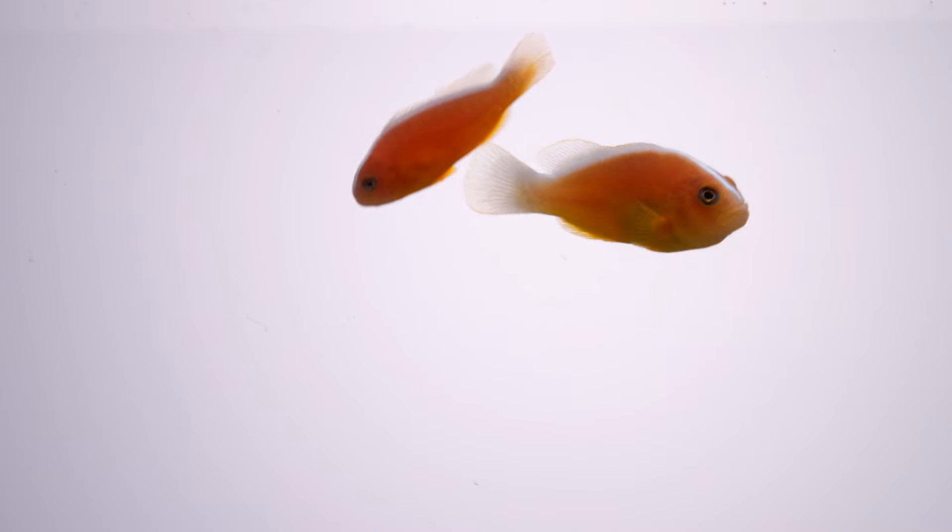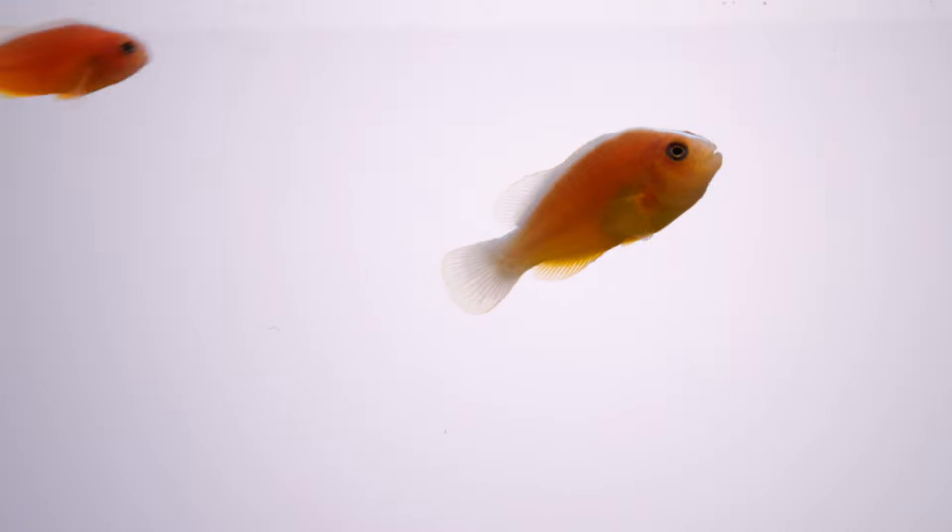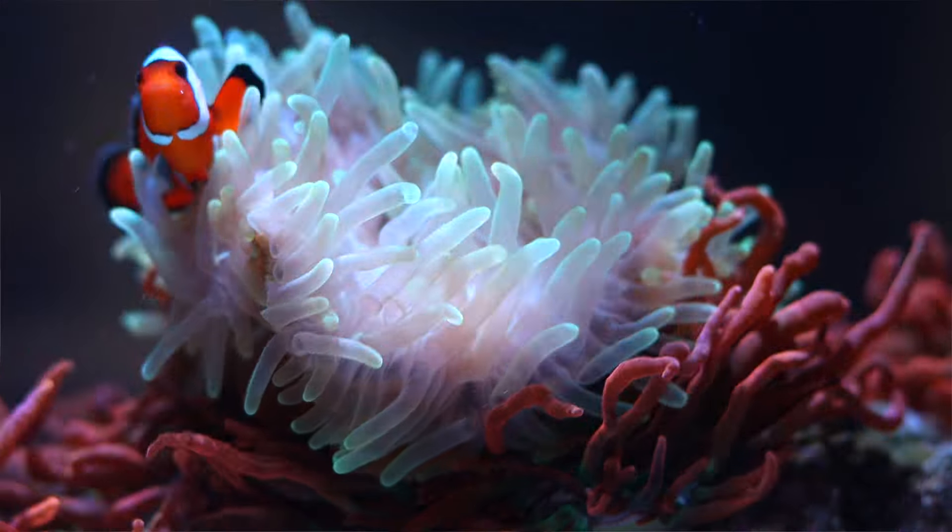Fun to watch, skunk anemonefish have a distinctive way of swimming in place. With their wavy body movement, they are territorial and will usually pick a place in your tank to call home. Sometimes this is a sea anemone or coral, but other times it's a wave maker or a random piece of rock in your aquascape.